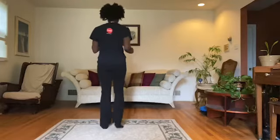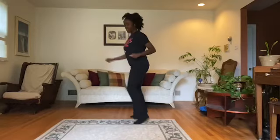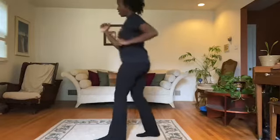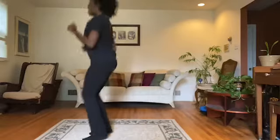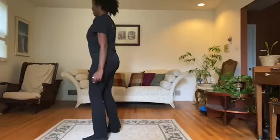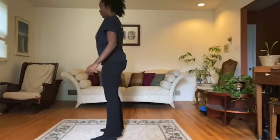One, two, one, two, three, one, two. And turn. Go to the left. One, two, three, four, five. Right foot, let's stop. Left foot, let's stop. Right foot, again. Left foot, again.